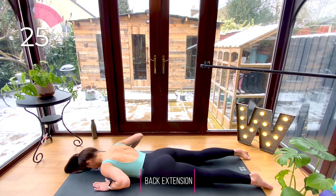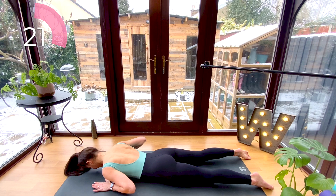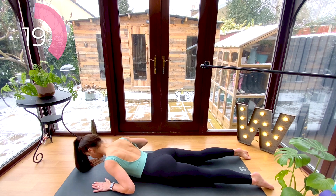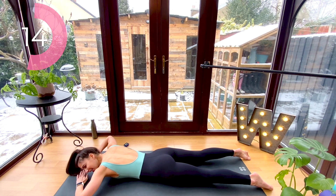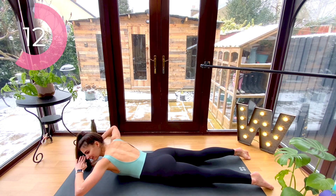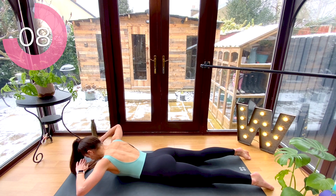Now we're going to place our hands right underneath your shoulders and take a back extension — inhale lift and exhale lower. To challenge yourself, take your hands to your forehead and lift and lower; it's going to be a slightly heavier movement. If you need to, go ahead and pop your hands back underneath your shoulders.